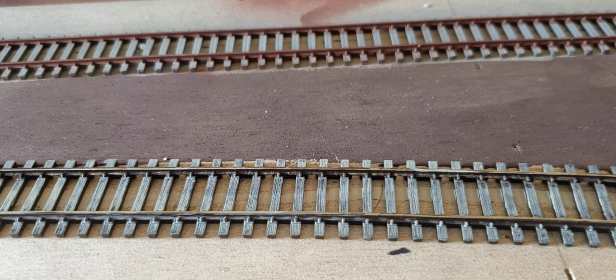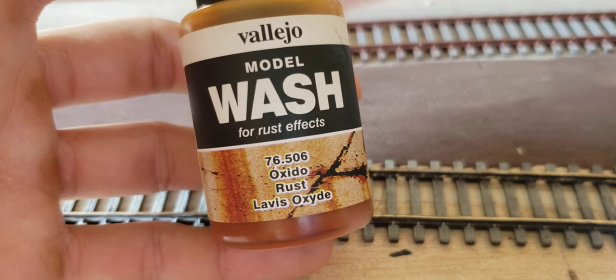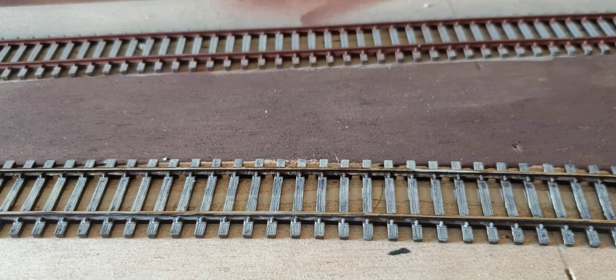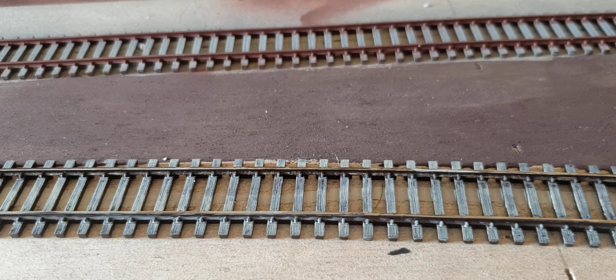Afterwards, in some places such as rail joints and certain features I'd like to highlight, Vallejo Oxide Rust wash is added at joint bars, turnouts, and other track details that would have lighter rust streaking. This normally includes anywhere a bolt or foreign object is drilled, pressed, punched, or welded to the side of the rail. Remember, railroad rail is a very high grade quality steel — anything else on the side of it may not be that same steel and may rust differently, hence the model wash.